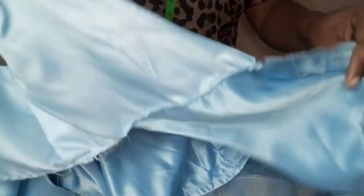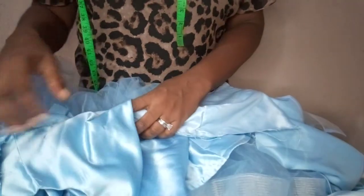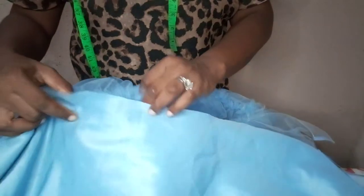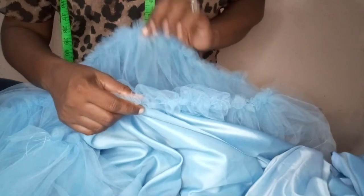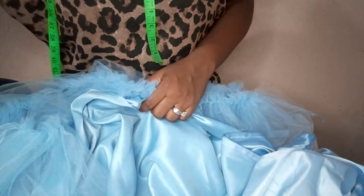After pleating, we join our upper body with the skirt part. When I'm done with that I will show you. After joining, we fix our zip — but before fixing the zip, we fit the door face to the skirt part. The door face will be underneath the tulle. We join our upper body and the peplum, then we fix our lining — this is our zip and our lining. Let me join the tulle and the door face together, then join the upper parts with the peplum.